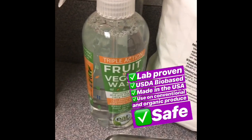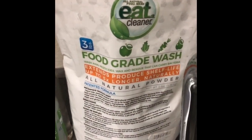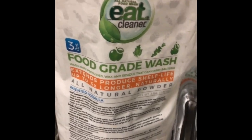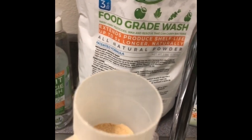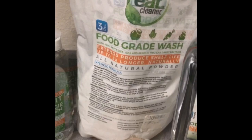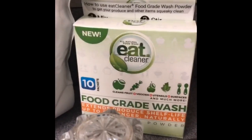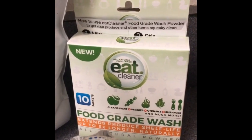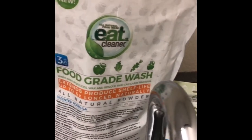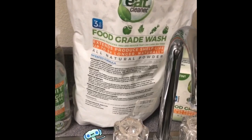You've got options: there's our spray, which you can mist on the surface of your produce and give it a quick rinse. You can use the 3-pound bag — a food-grade wash powder — where you add a scoop depending on how much water and let them soak for a couple of minutes. Or there's our 10-pack powder packets, where one packet can clean up to 30 pounds of produce.